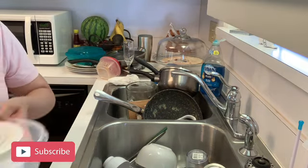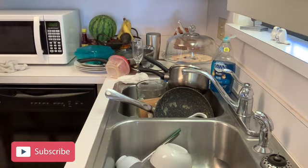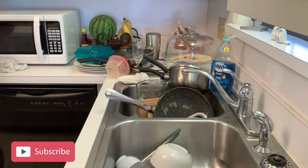The dishes on the right side are actually clean dishes, and I've gone ahead and started drying them and putting them up. Then I'm going to go ahead and wash the other dishes.